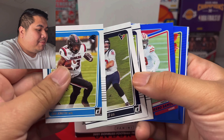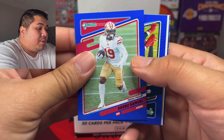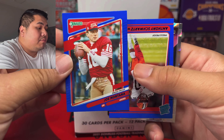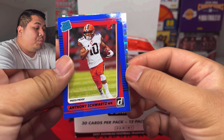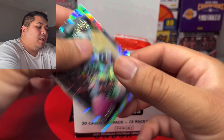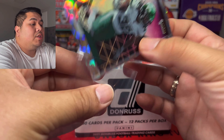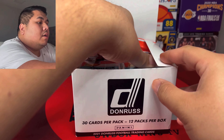Next pack — I got Shai Smith, Davis Mills, Patrick Surtain, Debo Samuel, a blue parallel David Johnson, blue Joe Montana variation, a blue parallel that is very nice — I'll keep that. Anthony Schwartz from the Washington football team, and then we have the rookie of Michael Carter — let me sleeve that up, from the Jets, very nice parallel.